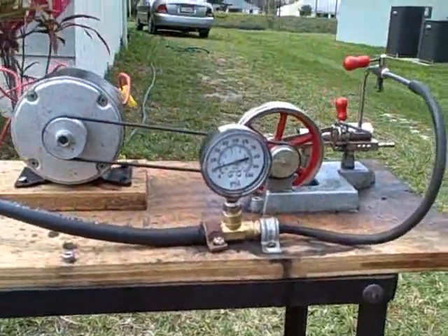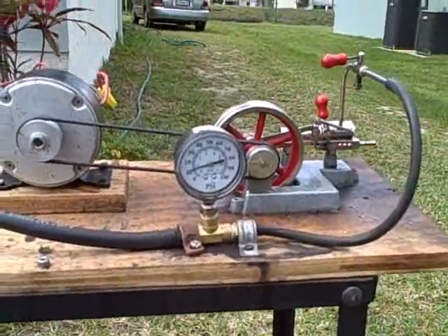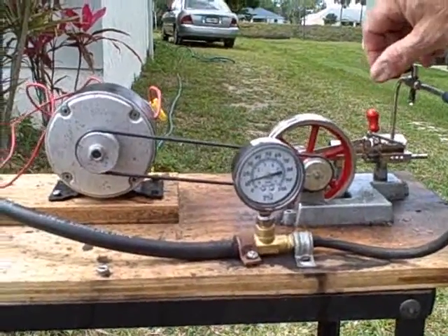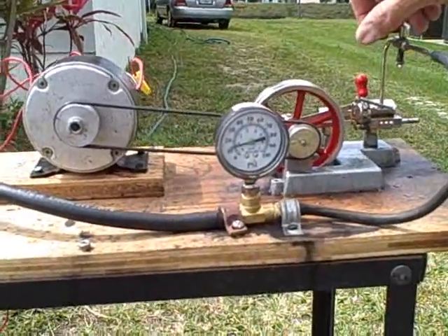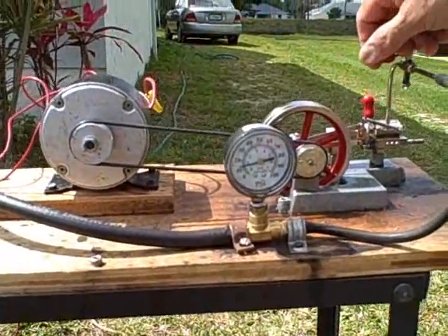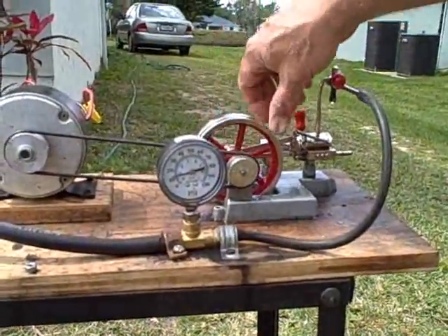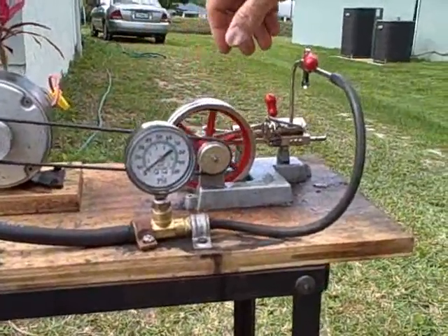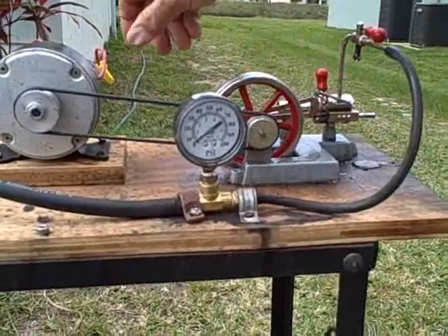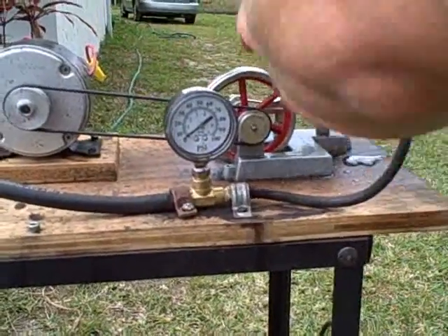We have power from the generator and we will get power from the steam engine first. The idea is to show how we can produce enough energy to power a small radio. The meter is starting to move. We're opening the valve panel now — that's to bleed the water out of it.